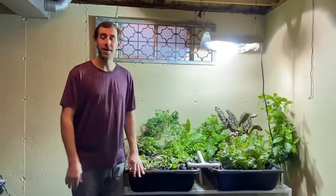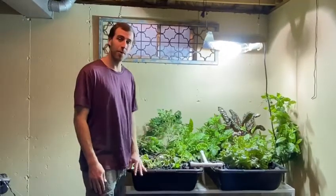Hey everybody, Andrew here with Aquaponic Liquid Gardens, and I'm excited today to show you guys an aquaponic system that we have in a basement in Indianapolis at a homeowner's house.